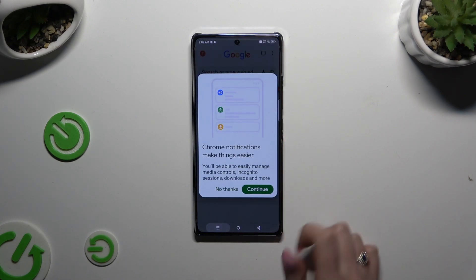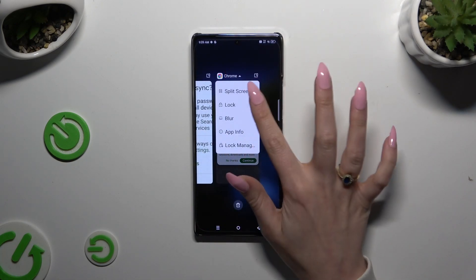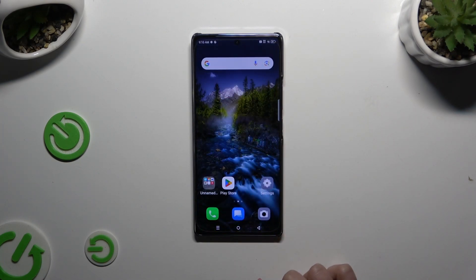If you want to go back from this mode, drag one of your apps all the way up or all the way down and click on the home button.